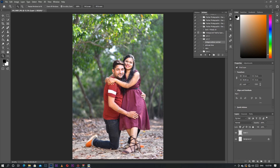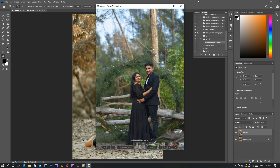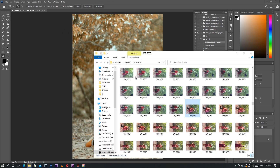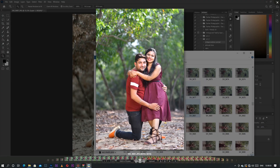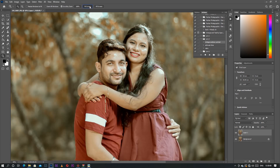Just wait for it, guys — it will take approximately three to four minutes because there are lots of layers. Now look — this is the raw photo. Yes, this is the raw and this is the vintage. It's like Hollywood, guys — I really love this picture because of the Hollywood torch and cinematic feel.